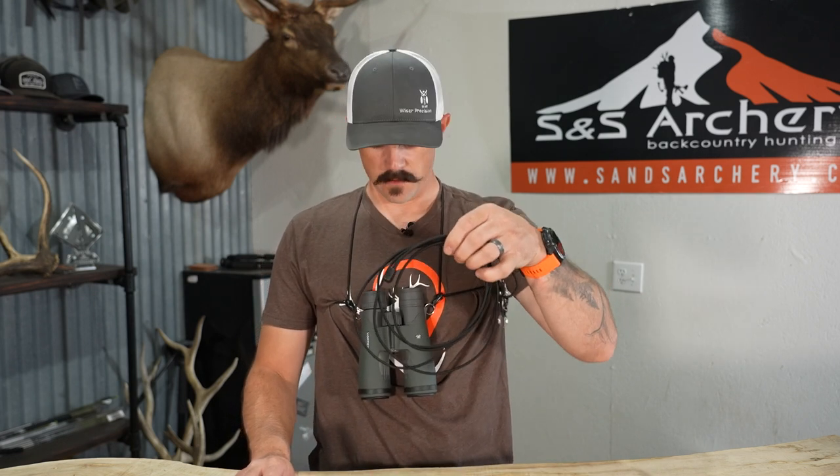As far as color options, they do a great job with variety. We have a bright pink color, we have an olive which is very popular, we have an orange, and then we also have the black which I'm wearing here on my binos.